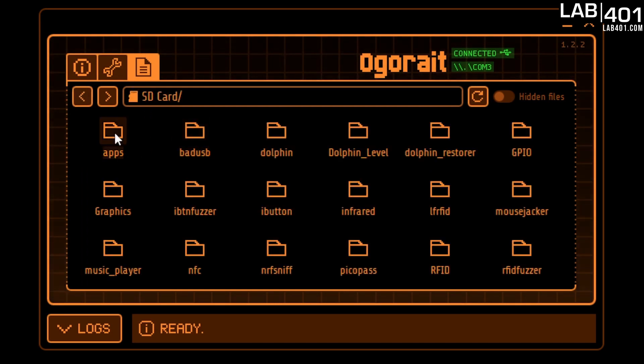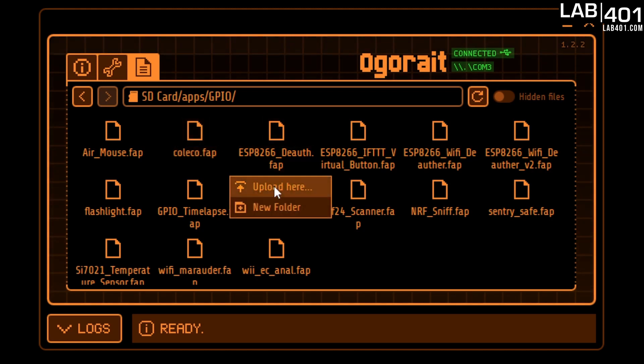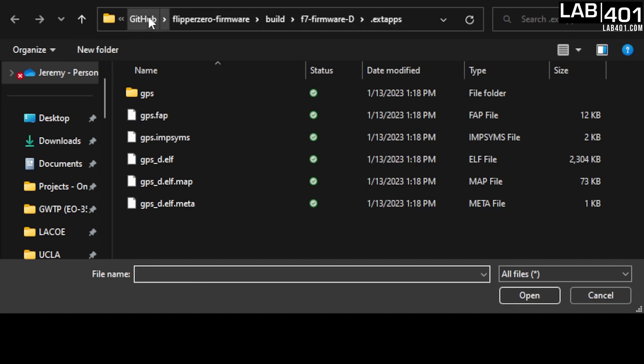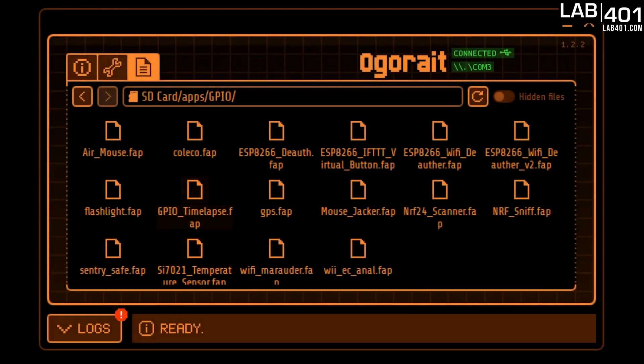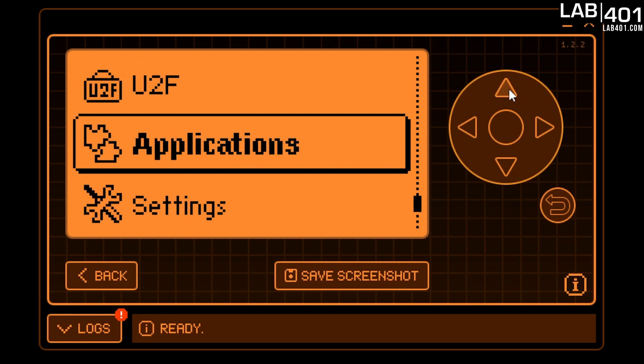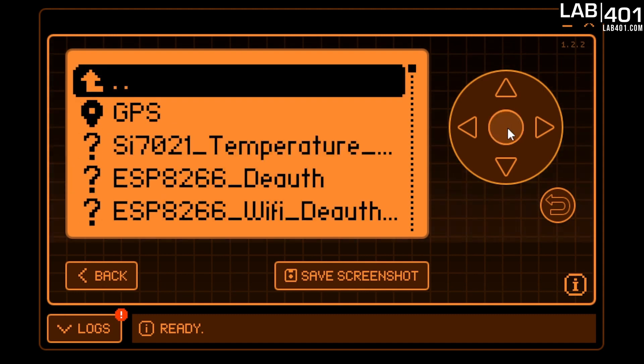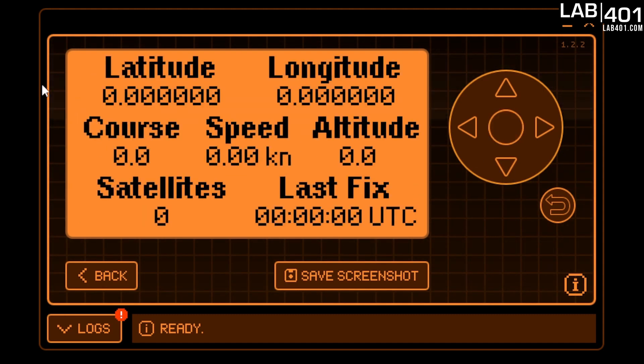Once updated, go ahead and add the FAP we built to the card. Click on SD card, click on Apps, click on GPIO, then right-click and go to Upload Here. Use the directory where we built our FAP. Then click on GPS FAP and there it is. Go to Applications, then GPIO, then GPS, click on it — and there it is. Now we can see we've built a working GPS app.